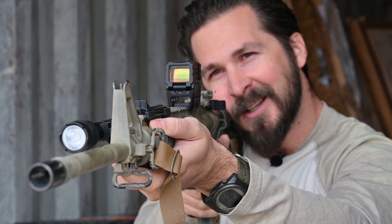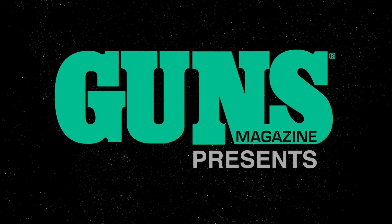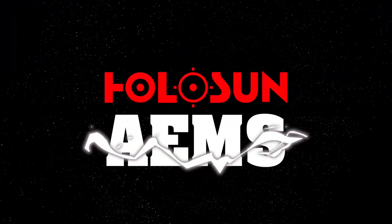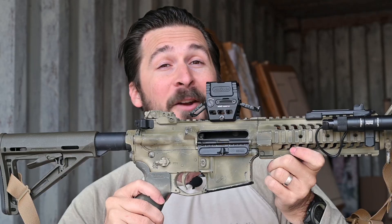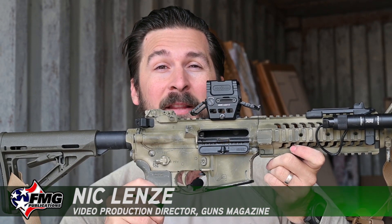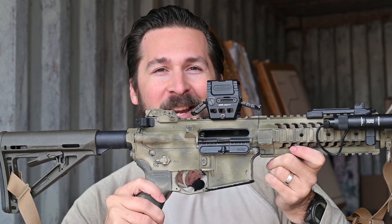Welcome back to Guns Magazine. Today we'll be looking at the Holosun AEMS. I don't know if Holosun intended it to be pronounced like 'Ames,' but just like the Steyr AUG, we're gonna call it that anyway.